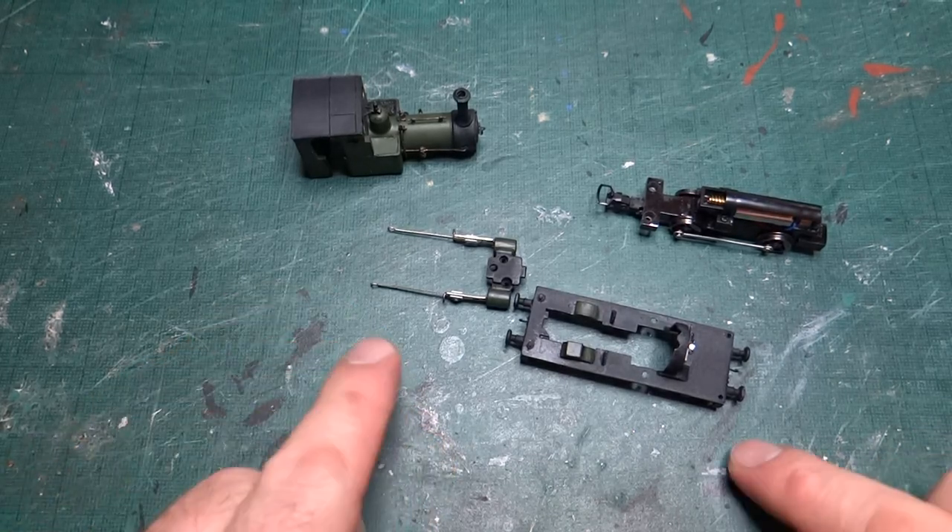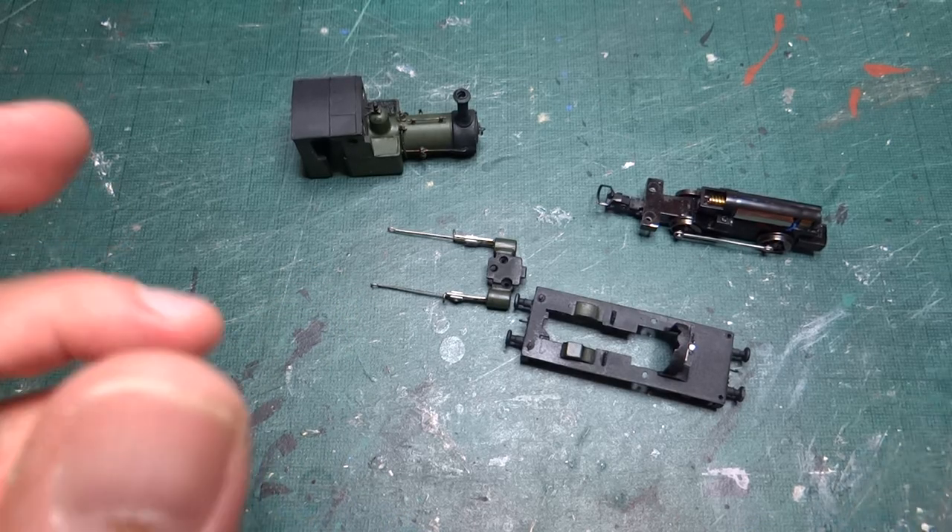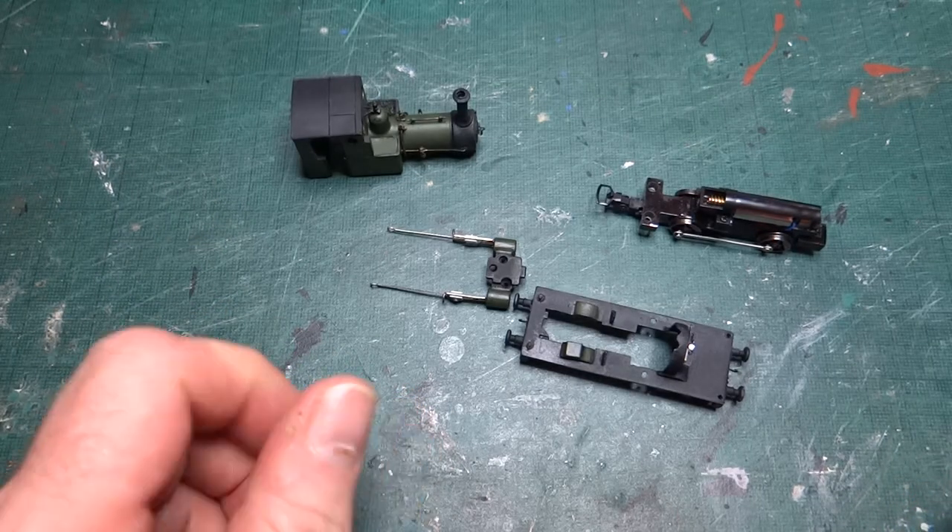Hi and welcome back to the channel. This week we're back looking at my attempt to build Dolgok by modifying the Thomas and Friends Rheneas model.